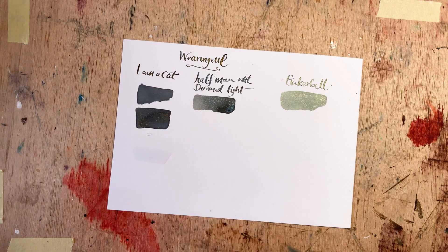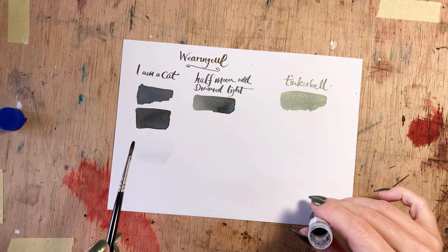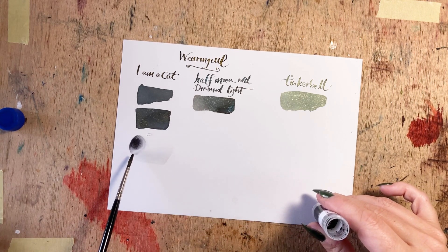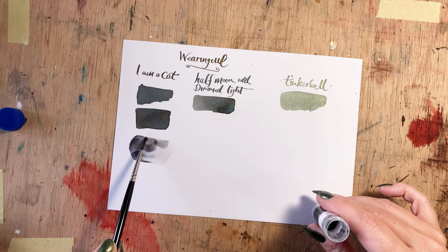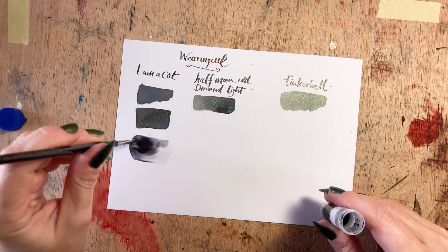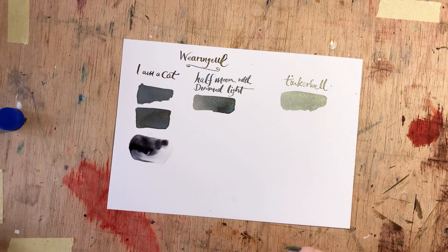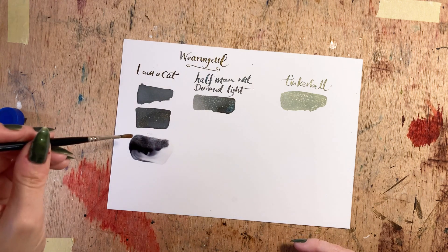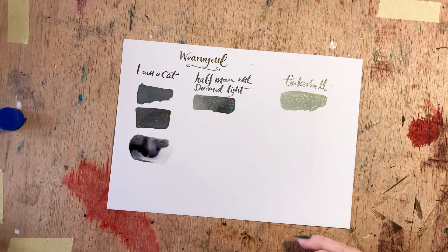Let's do some wet on wet. I put down water, shaking the ink to get all the shimmer through. These inks feel quite oily — not that they have oil in them, but they seem a bit hydrophobic. They don't mix immediately and readily the way many other inks do, especially considering how wet they are. You can see the pigments just sort of staying at the top, not running through, and when I add more water that dot of water seems to stay separate from the pigment again.